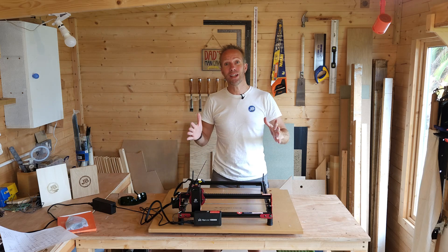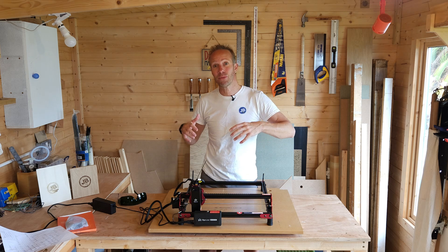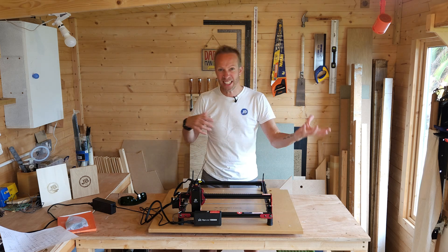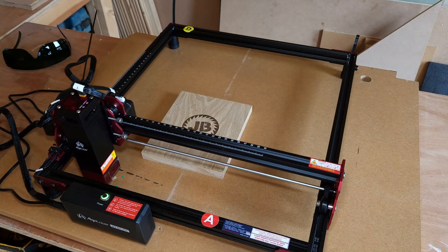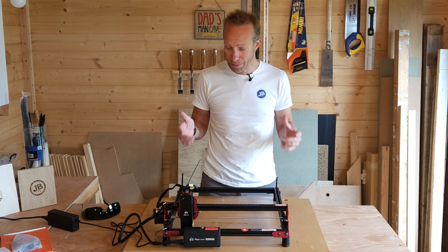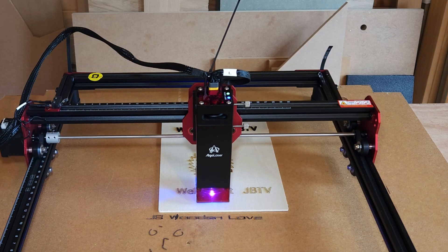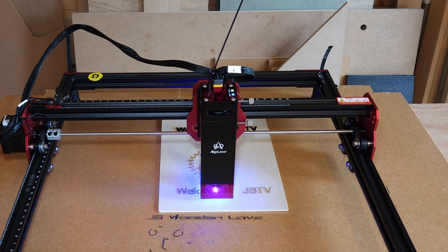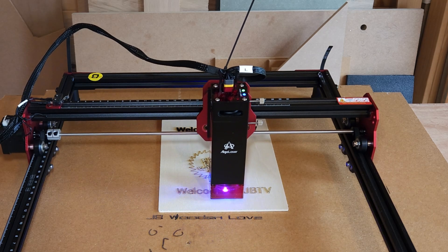Laser engravers are becoming really popular, less expensive, and a lot more accessible for people who just want to use them as a hobby — a bit of DIY engraving here and there. In front of me is the Algo Laser DIY Kit Mini. It has a 300 by 315 millimeter laserable bed. I've had it for about a week now and I've just been trying it out, testing different bits and pieces to see what I can burn and laser.